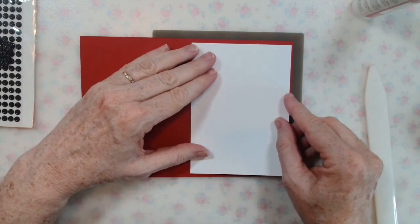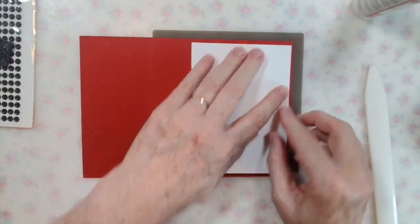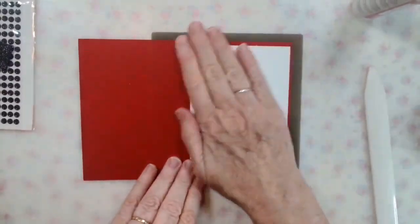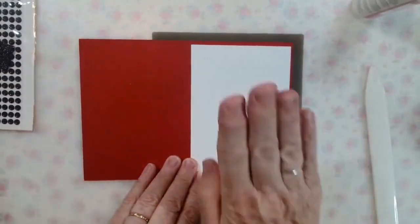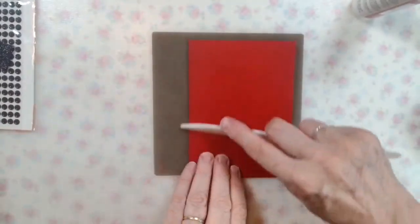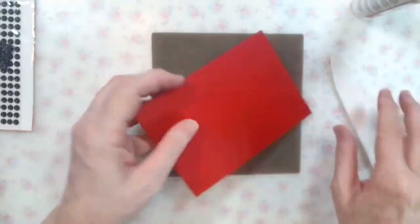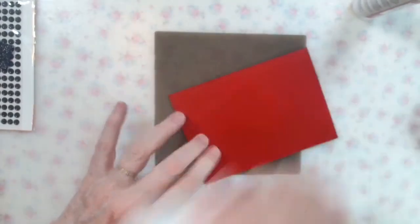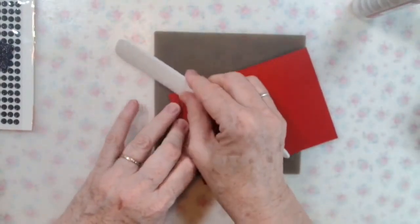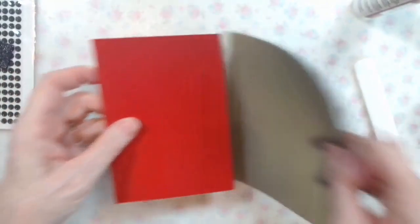I'm just popping that white mat in there and trying to center it as best I can. That's now ready for stamping and writing. Give it a little bit of a fold and burnish on both sides. If you use the middle of your bone folder, you get a better fold — I don't know why, you just do.